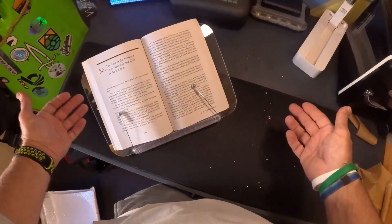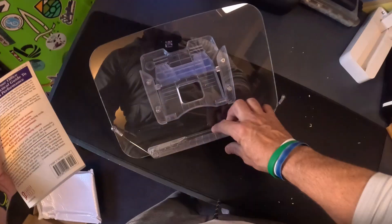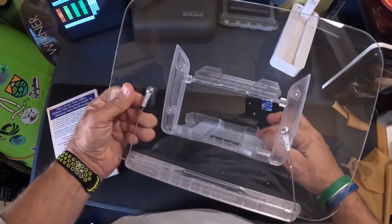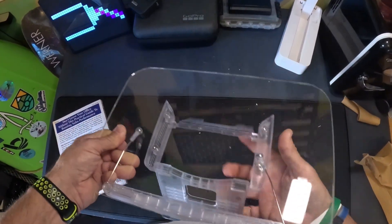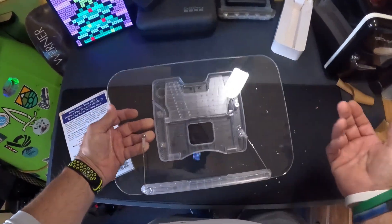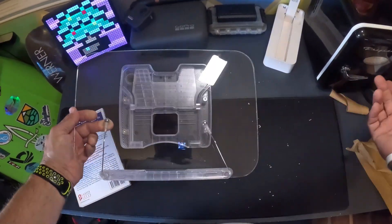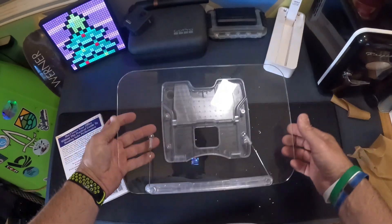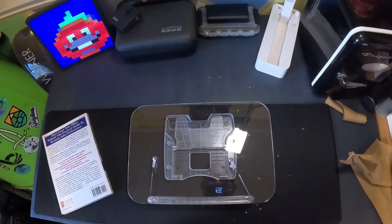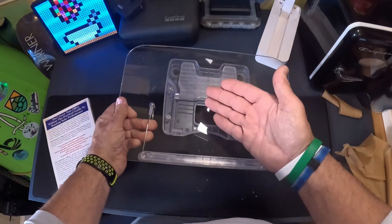Is that not awesome? How cool is this thing? This is something — I don't read a lot of books, but when I work on things sometimes I need a book, and this works great. When not in use, check it out — that folds back down, that folds up like that. Is that not cool? This is something I think everybody working on cars, using cookbooks, or just wanting something to hold their book while they read would love. I think this thing would work great. That's all I got today on the book holder. See y'all next video.